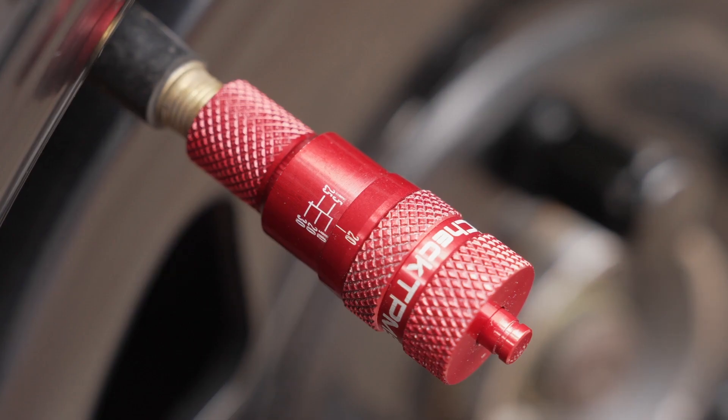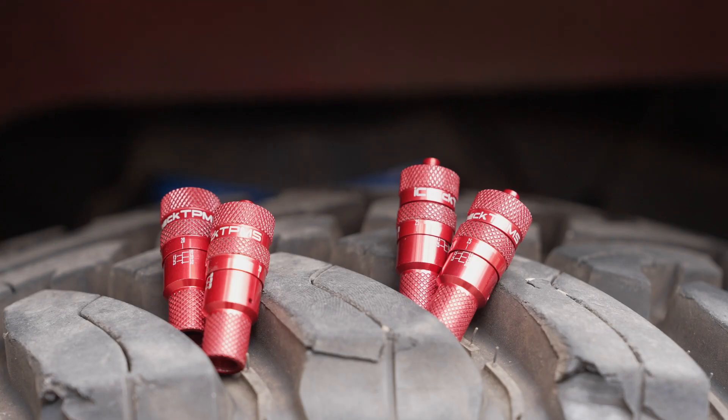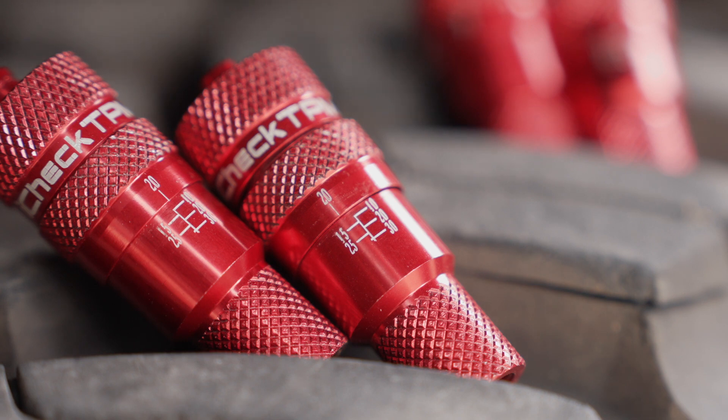With a lightweight alloy body, they're built tough and make off-roading more enjoyable. Adjustable from 10 to 30 PSI and a super-fast deflation time, the iCheck TPMS tyre deflators are a must-have.